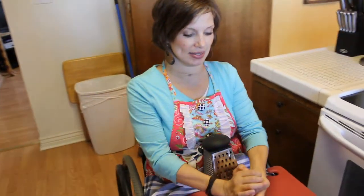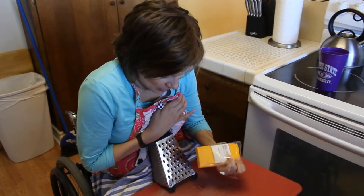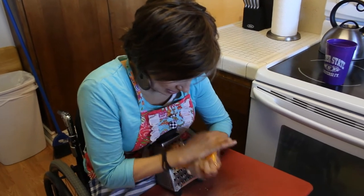So take the cheese — two hands. Well, if you can use one hand, use one hand, but I need two hands, so there's that.